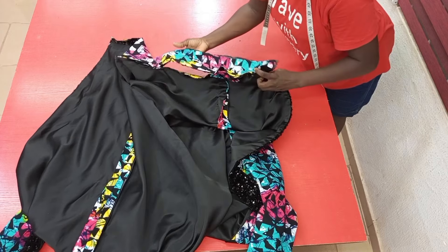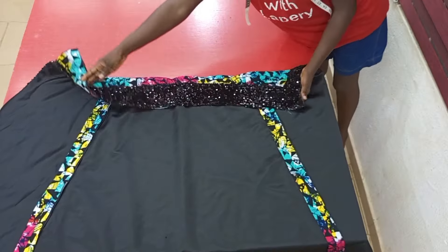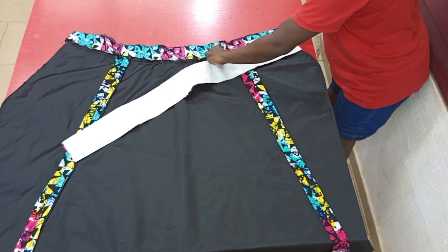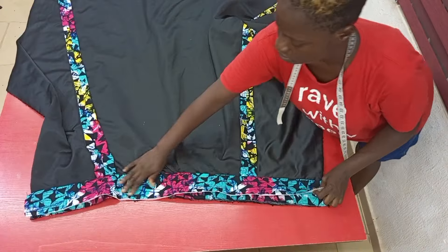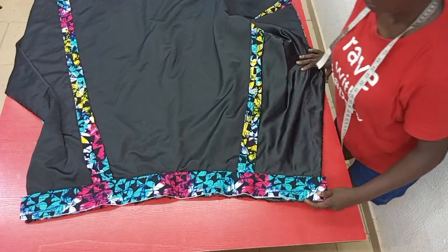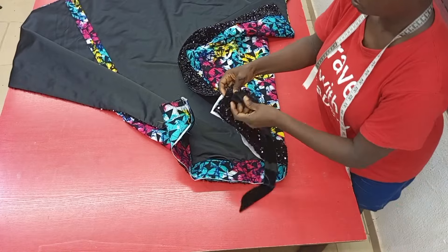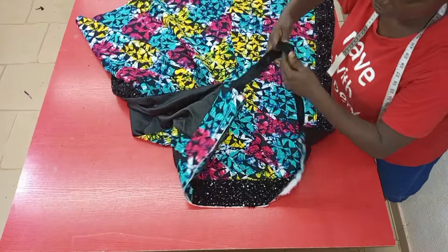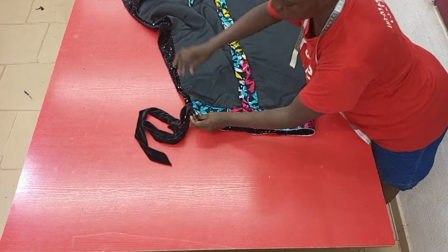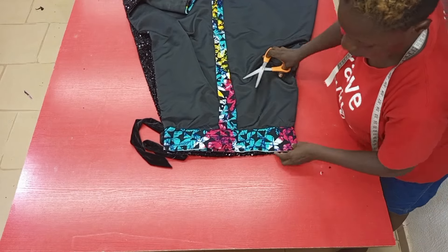When pinning, ensure that it is the sequin fabric that is falling to the right side. Then I went ahead to stitch. To finish off the waistline, I attached the other side of the band which had the hard interfacing, then went ahead to stitch. With that done, I went ahead to attach the belt — which I had already prepared — and even with this the lower part is further ready. It's just the bodice now that we're going ahead to attach.